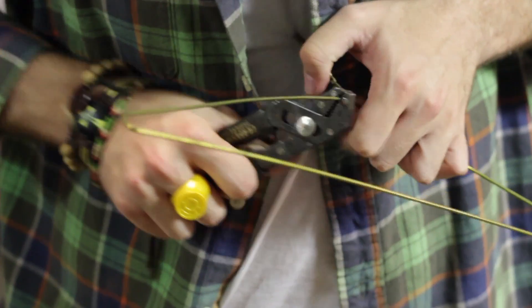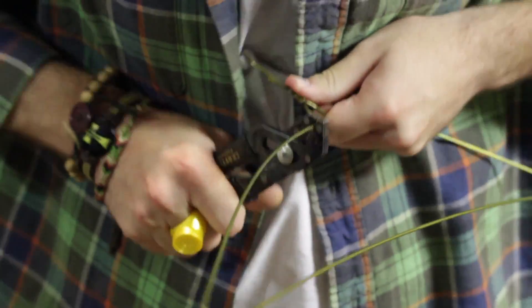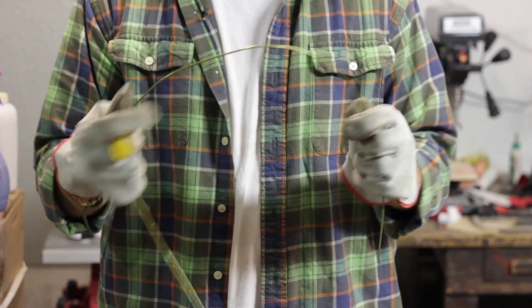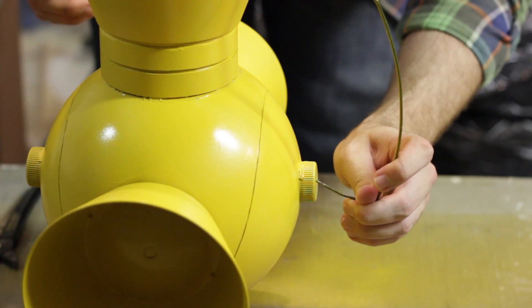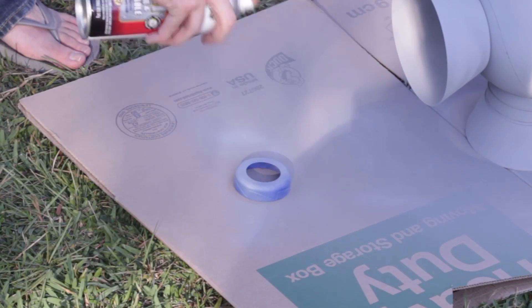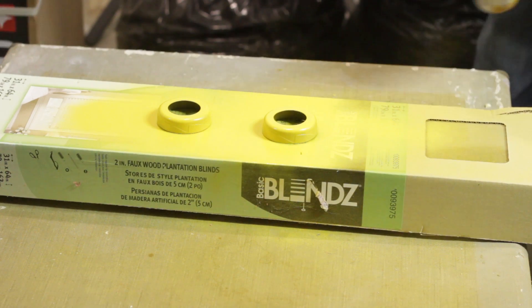After the primer dries, spray a couple of coats of yellow until it looks like it was forged in the fires of Korugar — that's where Sinestro is from, nerd facts. For the handle, I found a gold clothes hanger so I didn't have to paint it. Snap the hook off and bend it into shape, then stick it into the bottle cap holes. Take the housing off the push lights, paint them to match the lantern body, and let them dry.